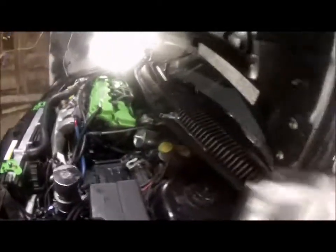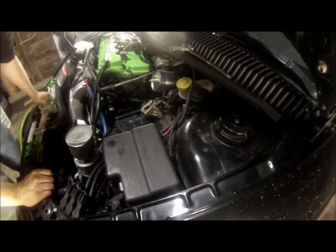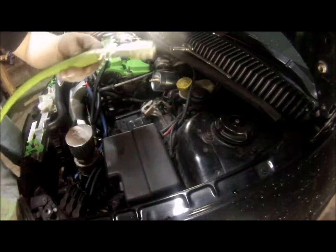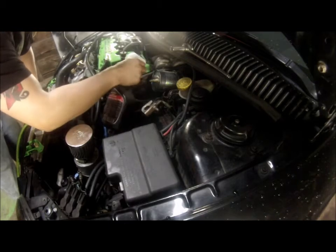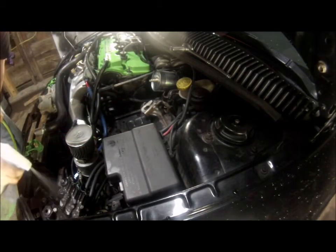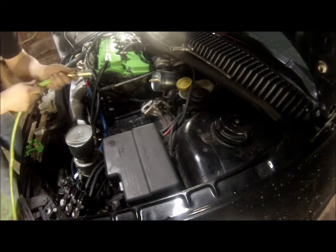My air hose leaks, so you hear that from my air hose because it's a piece of crap. I'll go ahead and spray some of the areas where it could leak and then we'll pressurize it.